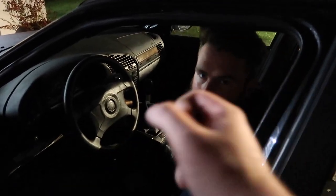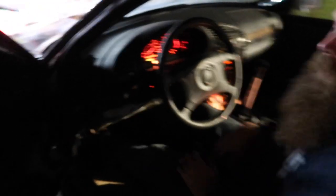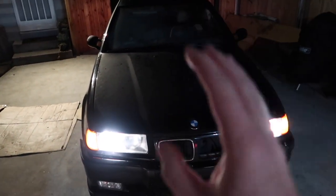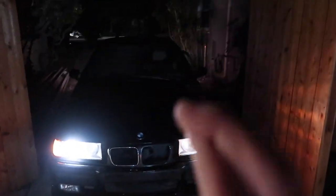All right guys, Blake is taking it out for the first spin. If anything happens, I'm not liable — this is his driveway and his house. Make sure you turn on your lights. There's a check engine light because the ECU still thinks it's an automatic — we'll need to scan codes, but it's going to stay on until we get it reflashed. Moment of truth — Blake is about to pull out. Keep in mind this transmission had no transmission fluid when we got it, so I'm really worried something might be wrong with it.